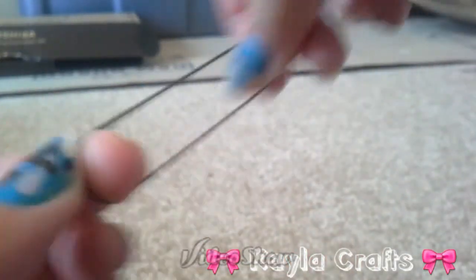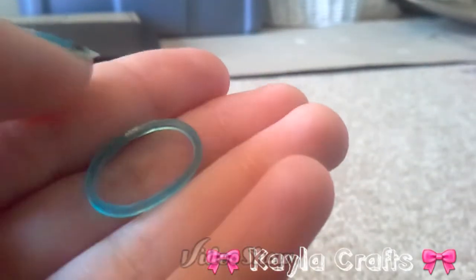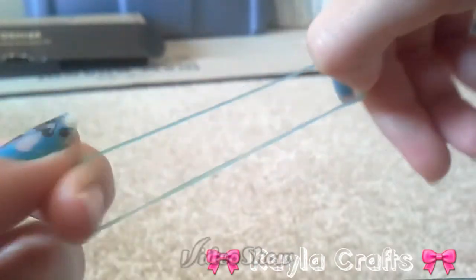Then I got these black bands — I'm going to do a stretch test for that. Same thing as the white, very stretchy. And then the turquoise jelly — it's just regular jelly stretchiness.